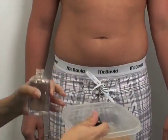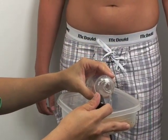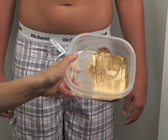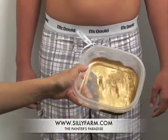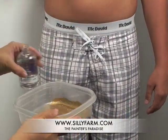So then I take the mixing liquid and I just pour a little bit in here. And you can see what happens is that it starts to turn metallic-y. So I just pour a little bit in there and move it around so that I can soak up all of the powder and then add a little bit more.